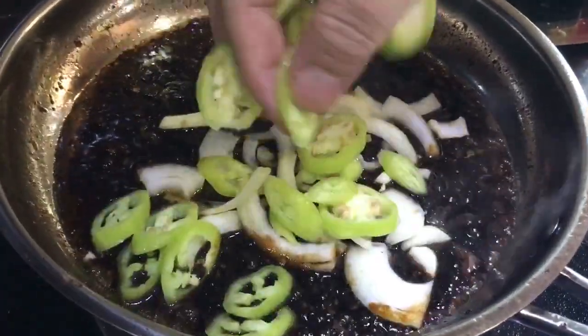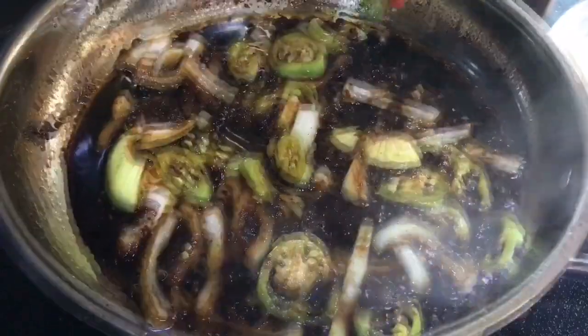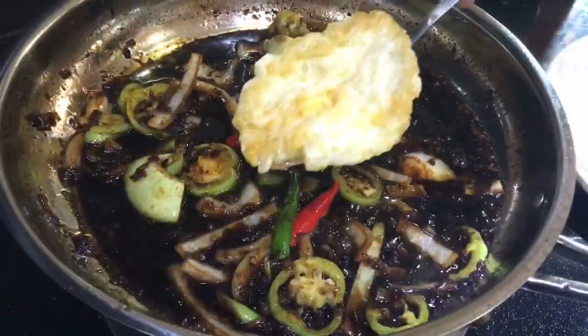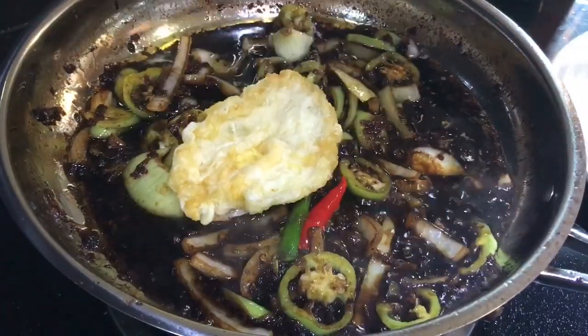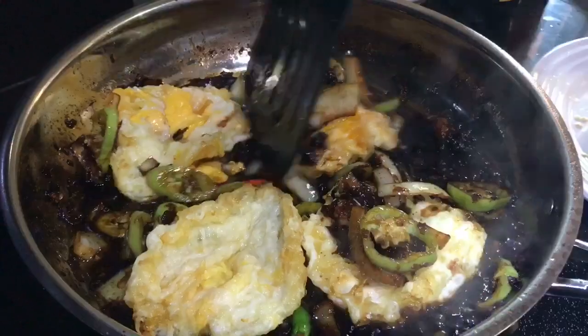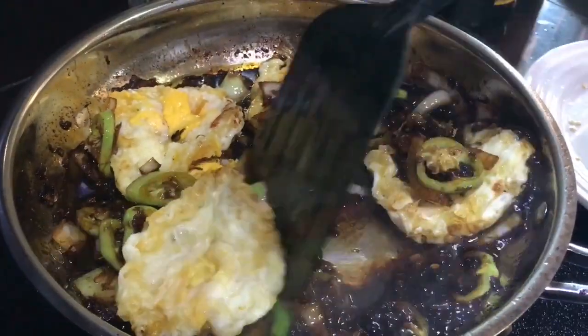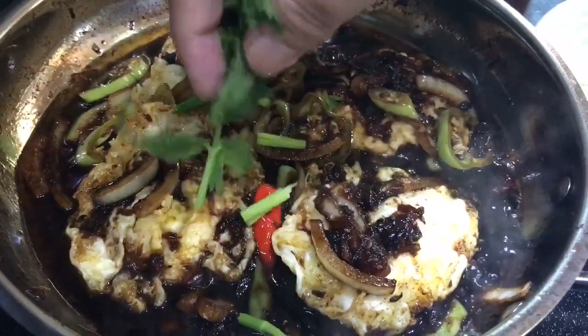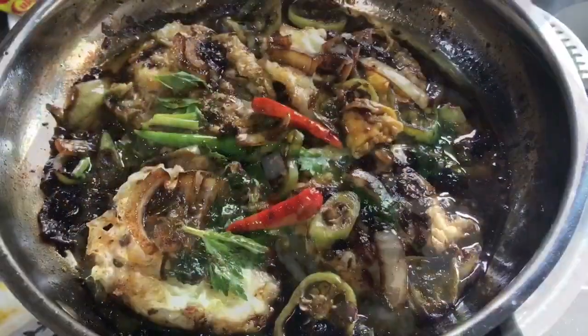Various ingredients — for those who have been cooking, I'll give you a quick look at the best of it. Thank you.